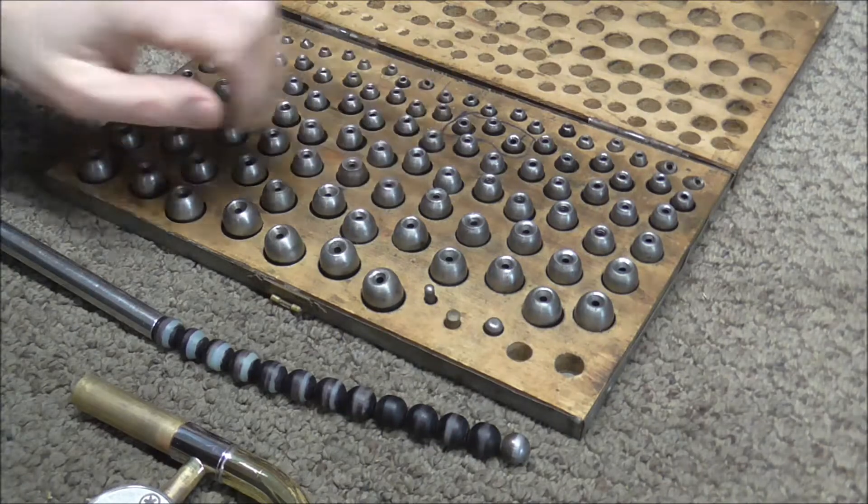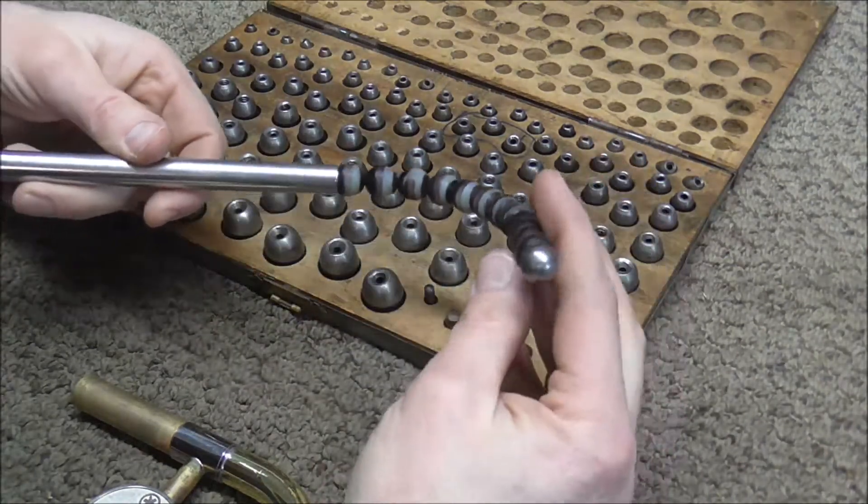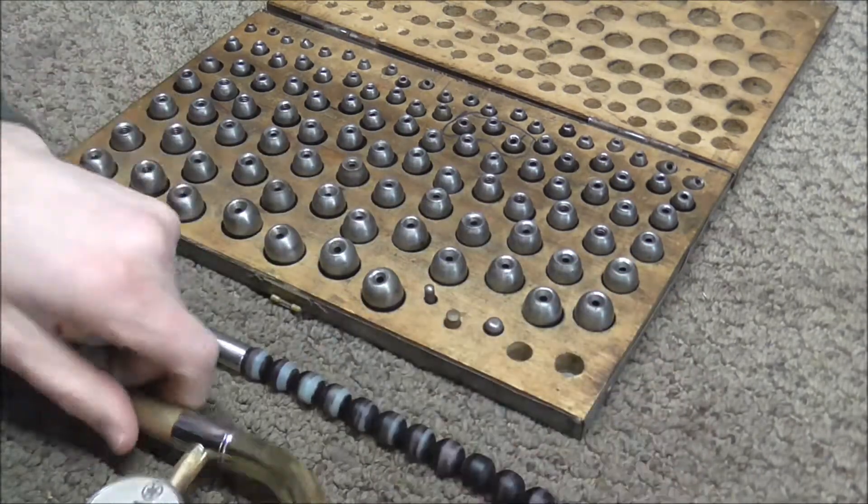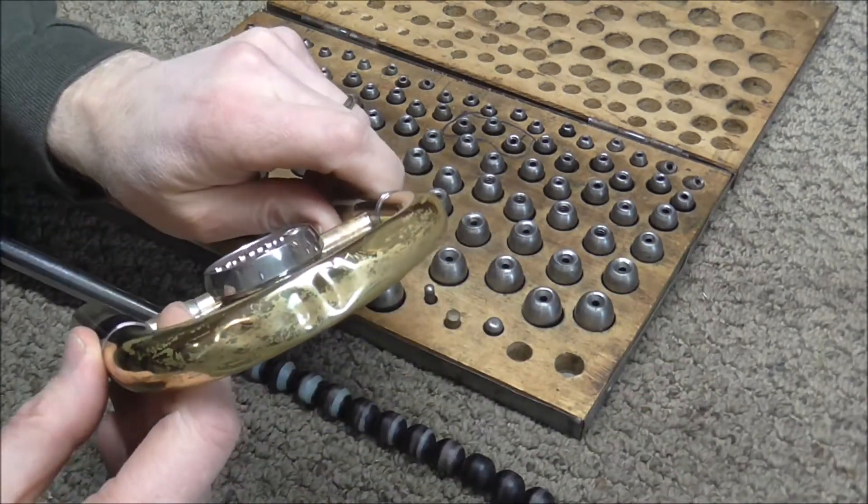Welcome to the brass and woodwind shop. There are dents on trombone slides in the middle of the slide that you cannot get out with the mandrel. There are other tools you can use to get those dents out. I'm going to use the set of 101 dent balls in conjunction with the trombone tuning slide dent ball driver to get the dents out where the mandrels cannot reach.